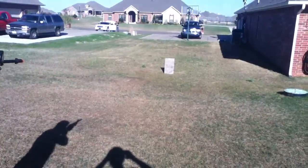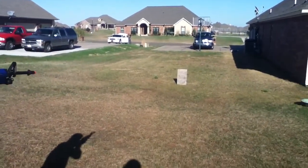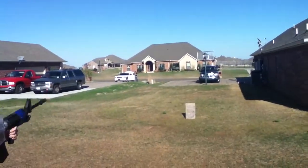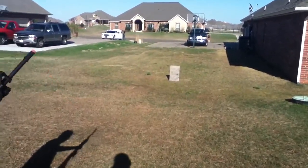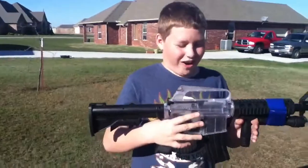I don't know, I wasn't looking. You missed. Oh my god. No wonder he wasn't hitting us with this thing — this thing sucks. That was the M4 Airsoft.